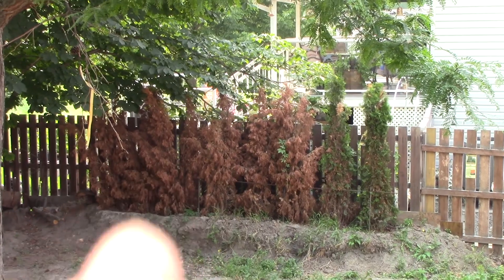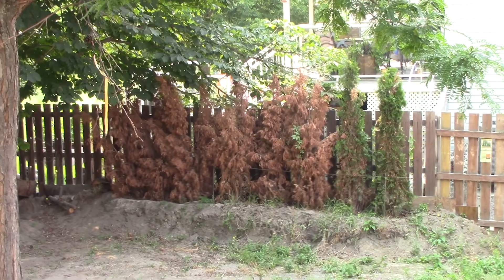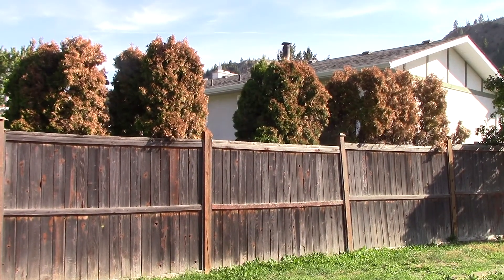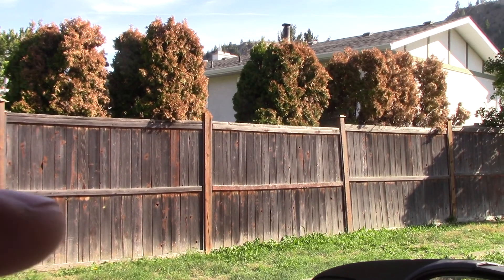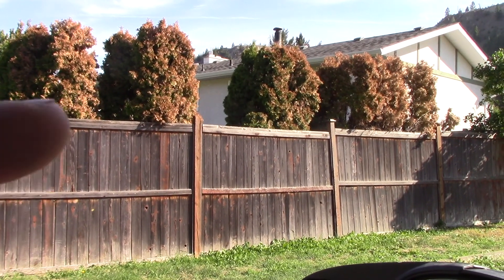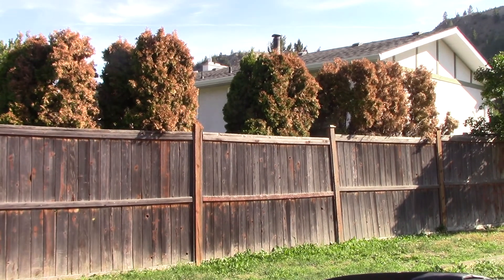The other thing is I knocked off a lot of dirt on these ones to expose the roots — probably shouldn't have done that. Make sure you keep a lot of the soil that comes with the trees. Also, these are my neighbors' trees and you can tell we've had a drought — these were green last year and look how burnt they're getting.